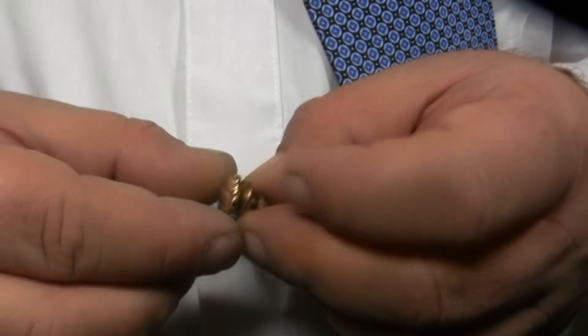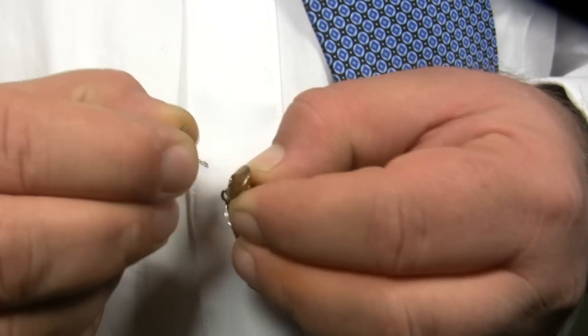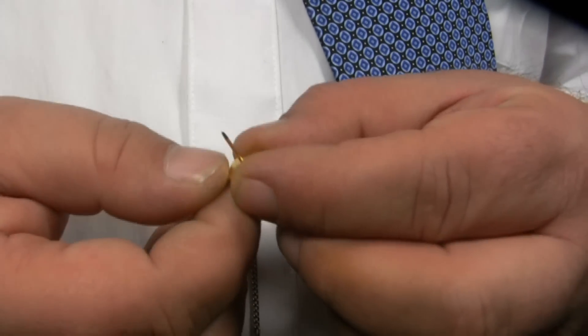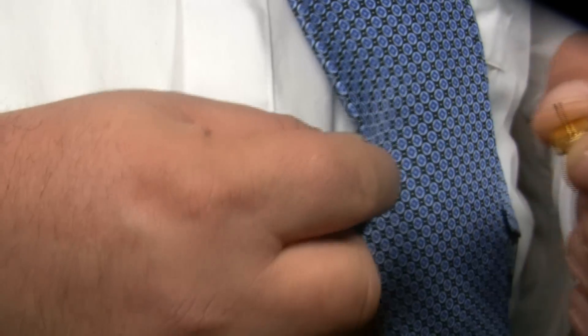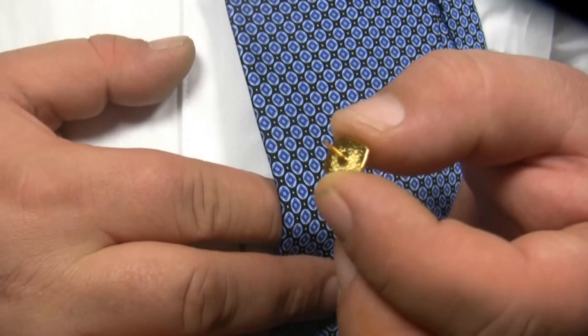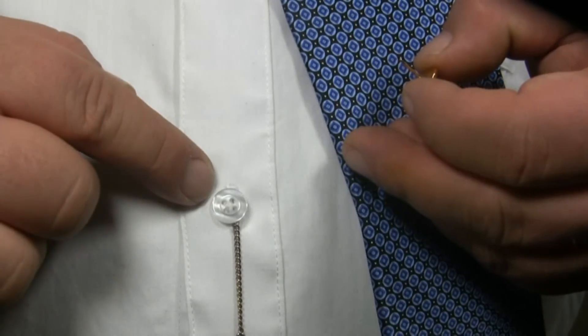Gripping the face of your tie tack with one hand, pull the release on the clutch with the other hand to free the post. You want to pierce the wide and narrow ends of your tie with the post directly in front of the button which you are using as an anchor.